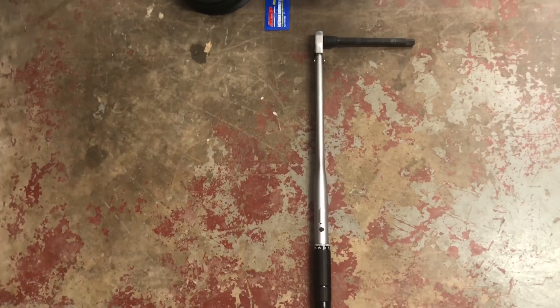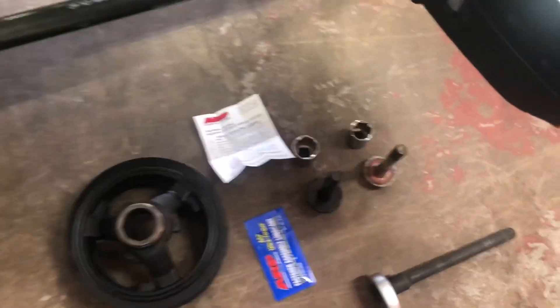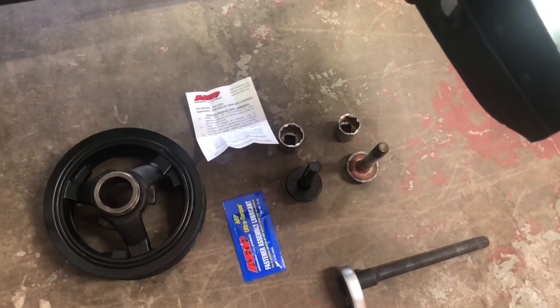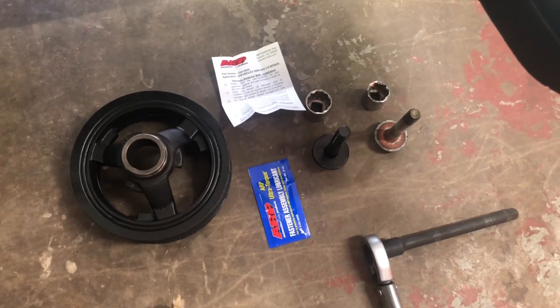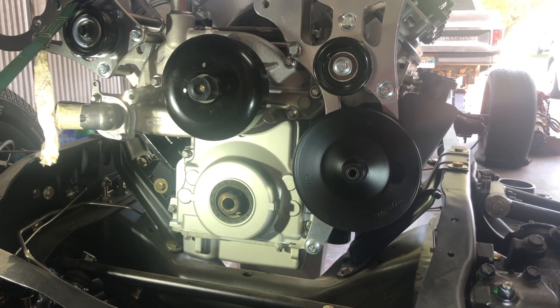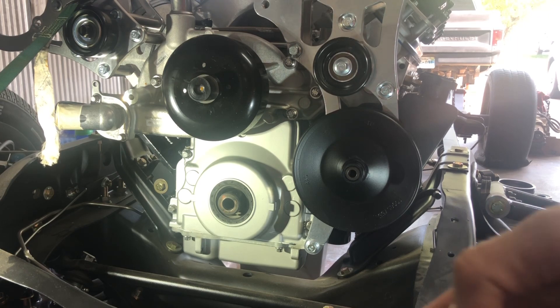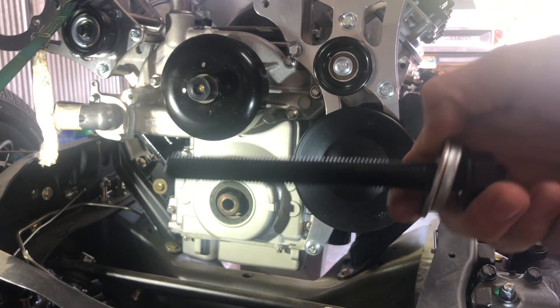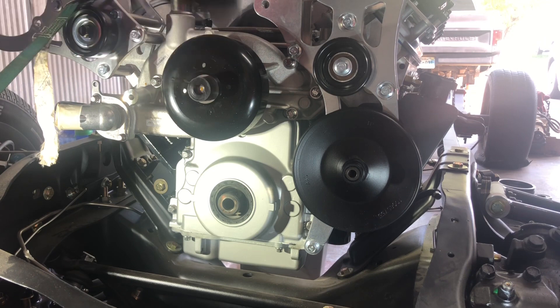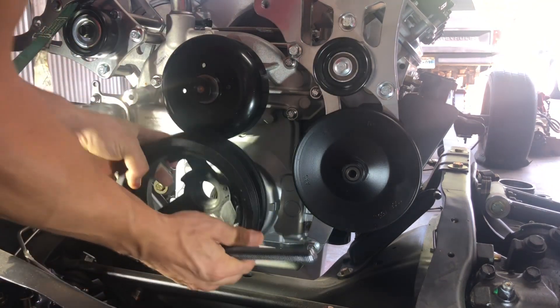You will also need a torque wrench that goes up to 240 pound feet, your balancer, your old GM bolt which is a 15/16th, your ARP which is an inch and 1/16th 12-point, and the assembly lube and instructions for your ARP. I'll also be using the ICT Billet harmonic balancer install tool — basically it's just a long piece of all-thread with a couple of washers and a nut.